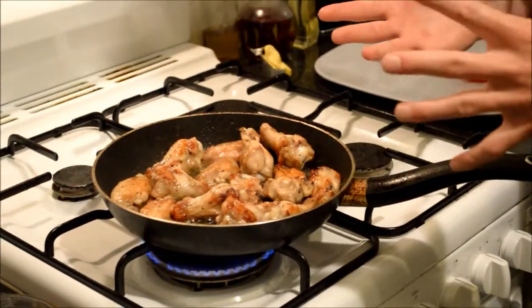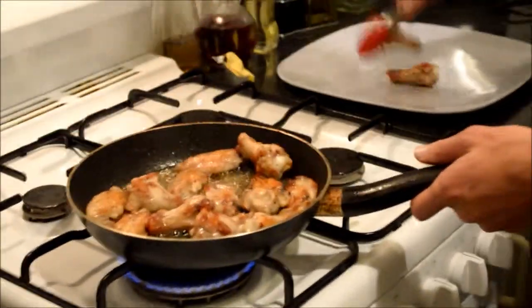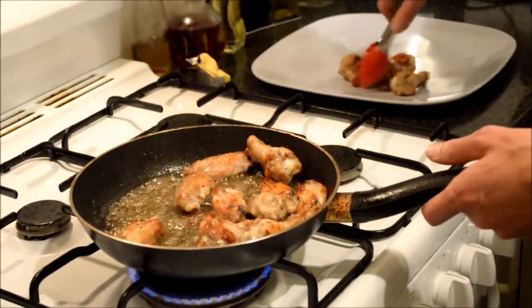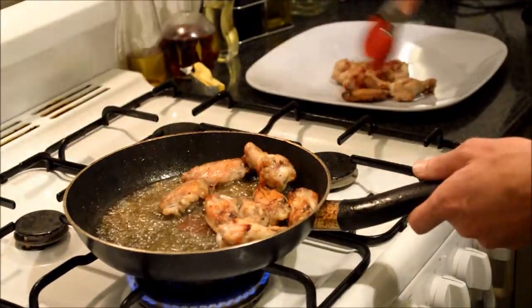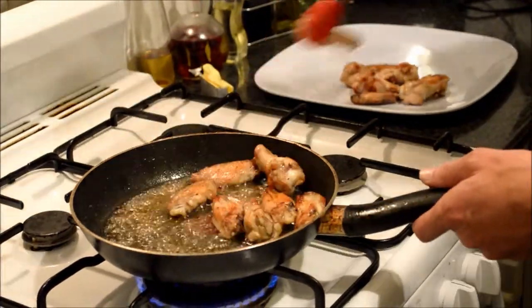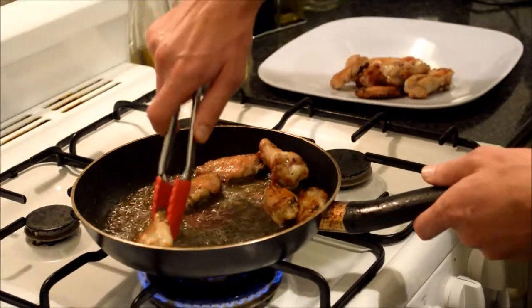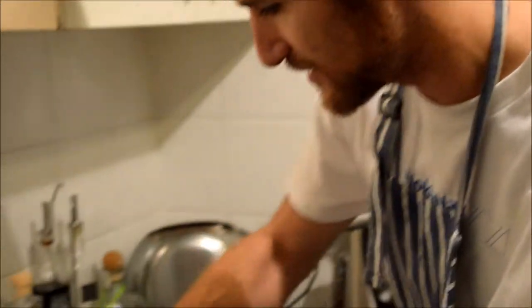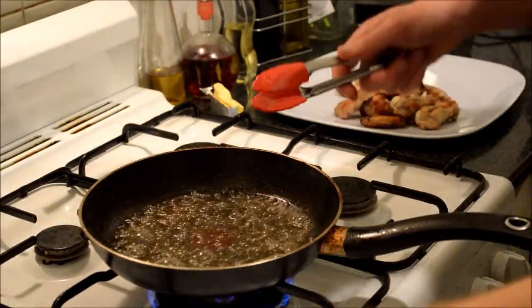We're almost done — pretty much at the last phase now. We're going to take all of the wings out and chuck them in a little tray. Once they're off the plate, we're going to add all the ingredients. That gives us barbecue sauce, maple syrup, and a bit of hot sauce. We'll let that cook for about two or three minutes, add a little bit of butter — that'll thicken it up and make it really rich. Once that's done we've got a beautiful basting, and we'll drizzle it all over the top of the wings, let them cool, and we've got our first chicken wings dinner.